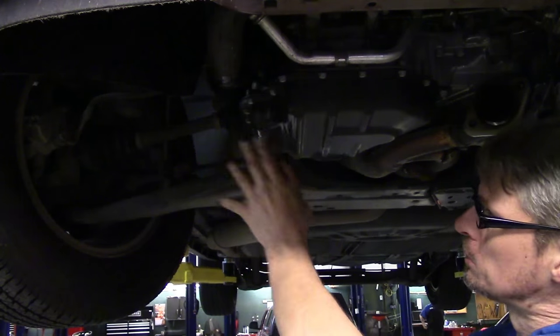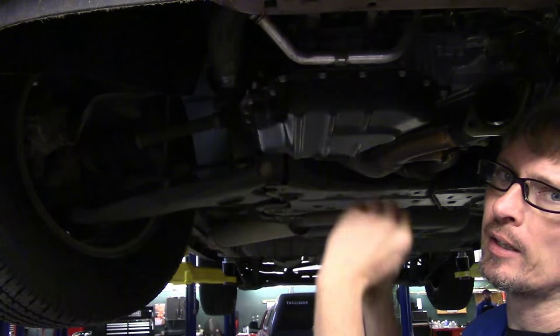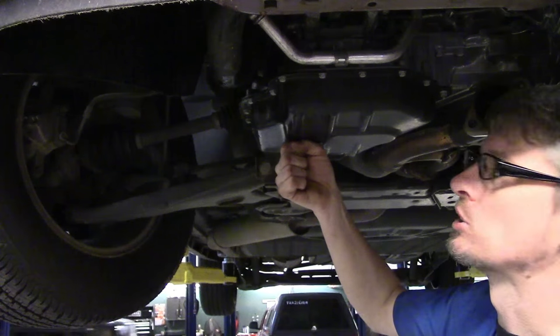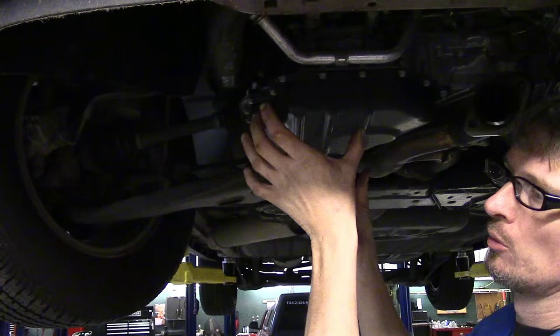Yes, it is an oil pan, but you only have so many places you can support it. If you spread out the weight as described, you won't have any problems. But if you try to put a jack stand or floor jack in the center, you will possibly cause some damage. Just spread it out by using a wooden block.